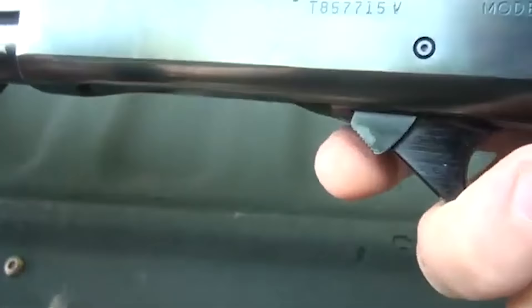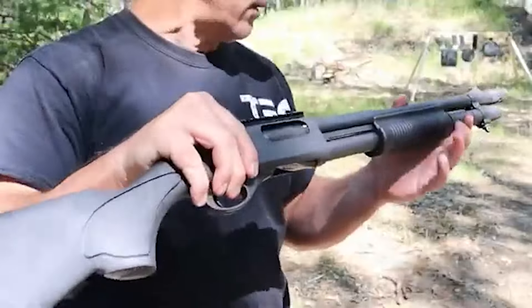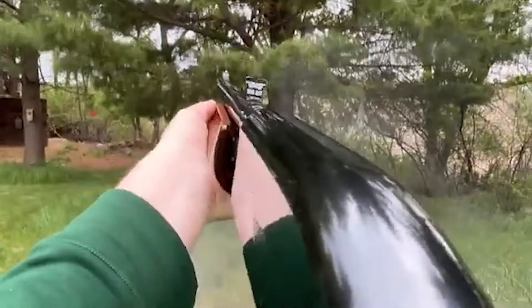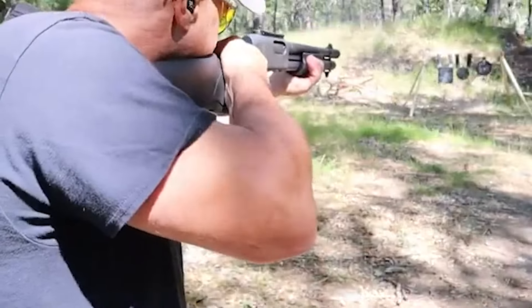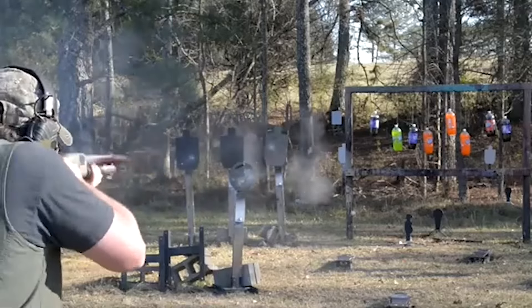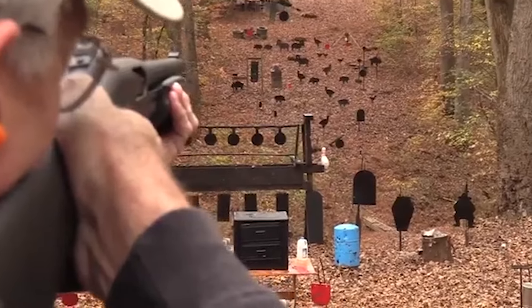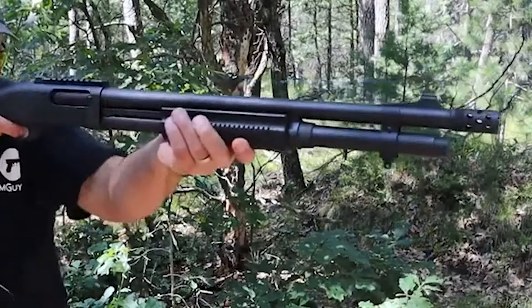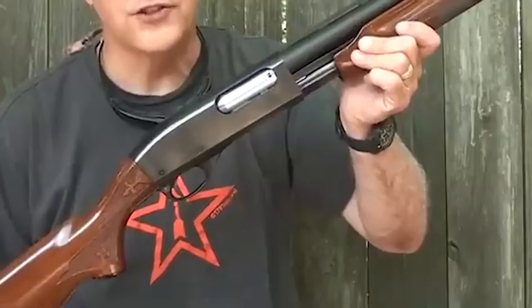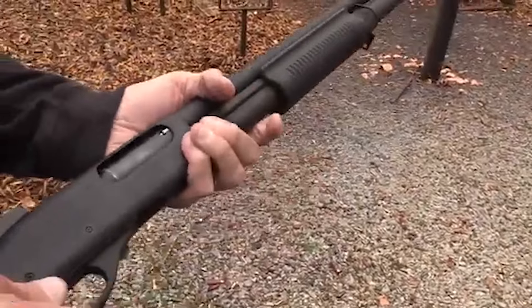The shotgun's safety mechanism is prominently positioned for easy access, ensuring quick transitions from safe to fire mode. Its intuitive operation and simplicity make it suitable for individuals of varying skill levels, from novice shooters to experienced marksmen. The Model 870's durability, coupled with its affordability, has made it a popular choice for those seeking a dependable shotgun without breaking the bank. Its robust construction and timeless design have allowed it to maintain a strong presence in the market despite the introduction of newer models. While there are various configurations of the Model 870, it's the classic wooden stock version that often conjures nostalgic feelings.